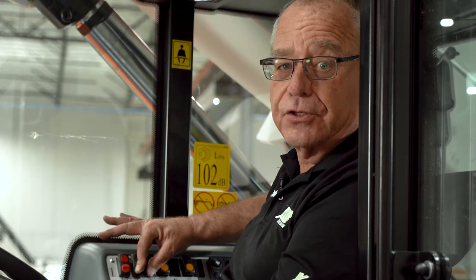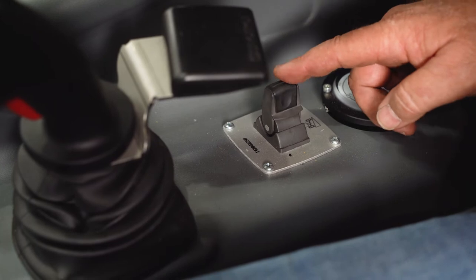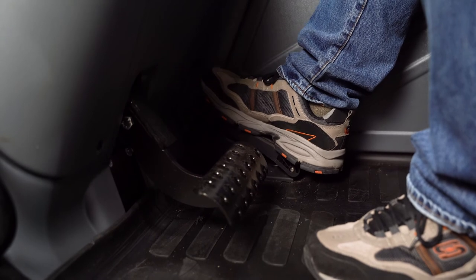Next we'll take a look at the sway feature. Using the sway switch here on the lower control panel just behind the joystick — if I move it to the right, the machine sways to the right; if I move it to the left, the machine sways left. I can vary the speed of the sway, left or right, by using the accelerator to increase engine RPM.